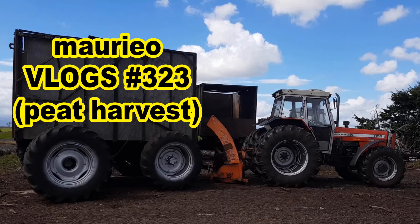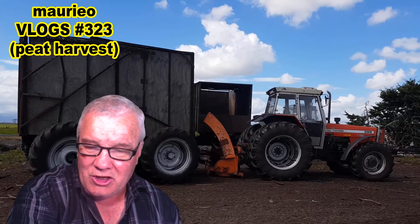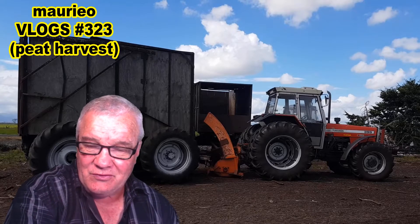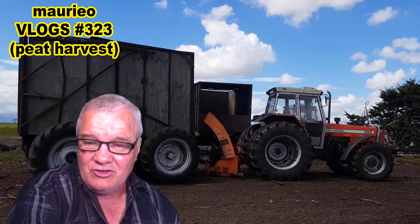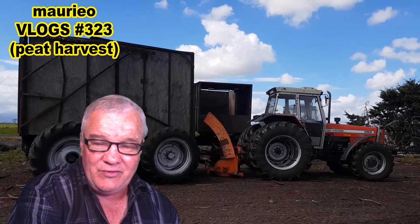Hello, Mario vlogs number three — peat harvest. Hello, welcome! Today's video uses some of the b-roll that I took on my trip out to the peat mine last weekend.